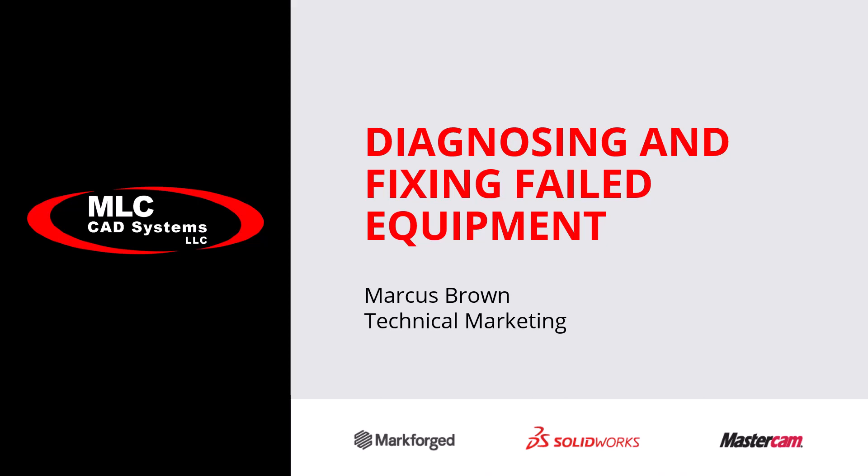My name is Marcus with MLC CAD Systems and today we're going to talk about diagnosing and fixing some equipment.